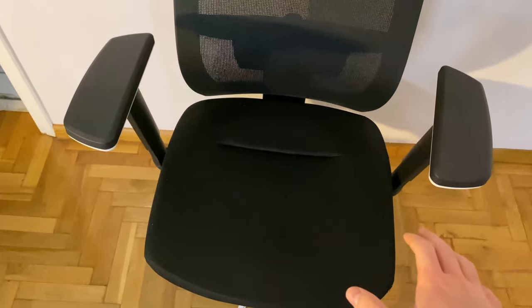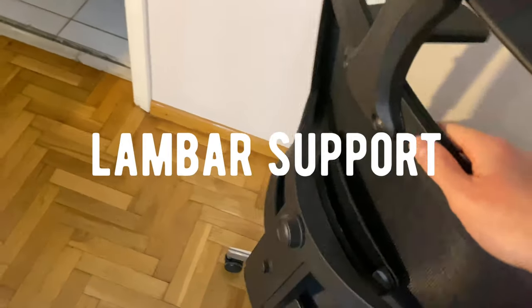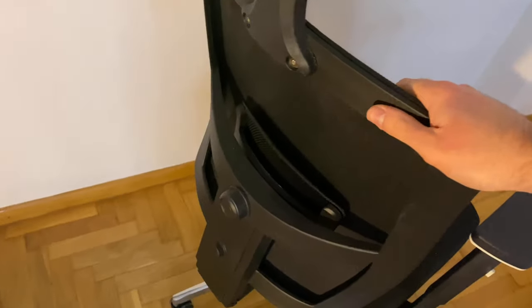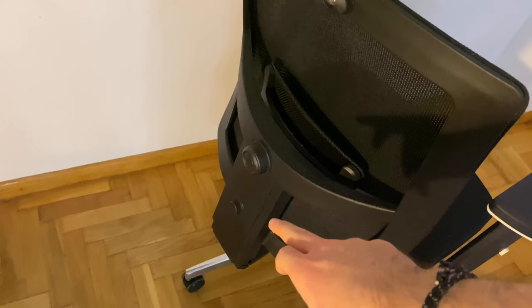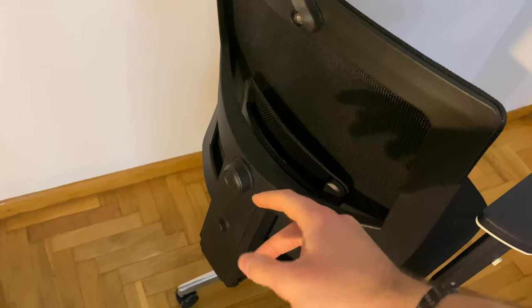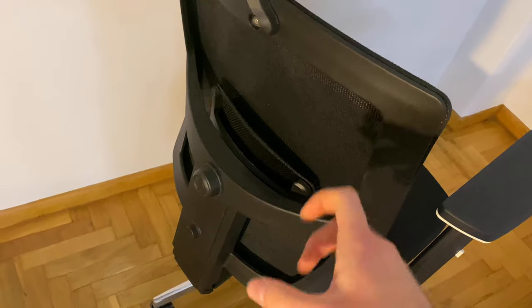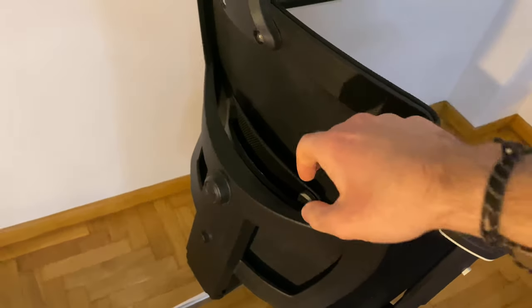You have a pretty comfortable cushion to sit on, and you have the back support — I believe it's called lumbar support. As you can see, here's the support; you can customize it with a button to make it go up or down. There's also a rotate wheel or something like that, so you can make it go left or right.